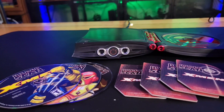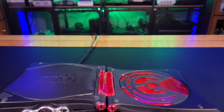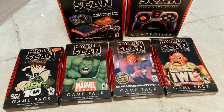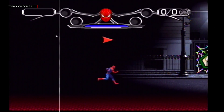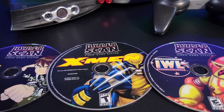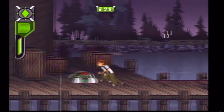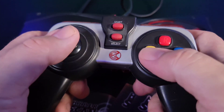Players would scan character cards into the console to activate characters and abilities in the games. The system itself was relatively inexpensive, retailing at around $70, which included two controllers and a pack of cards. The console's hardware was relatively basic — it used a 32-bit Sunplus SPG290 SOC processor, which was not particularly powerful, even by 2006 standards. Games were stored on standard CD-ROMs, which limited the console's graphics and processing capabilities compared to competitors like the PlayStation 2 and the Xbox. The HyperScan's controller was designed to be simple and kid-friendly, but this simplicity also contributed to its lack of appeal to more advanced gamers.